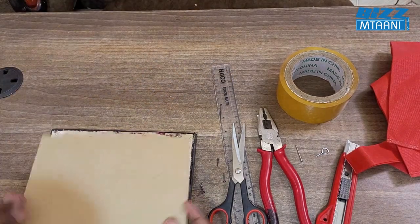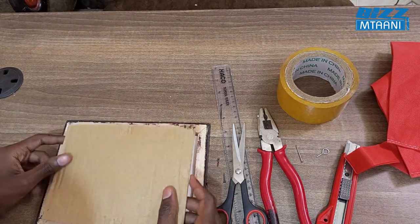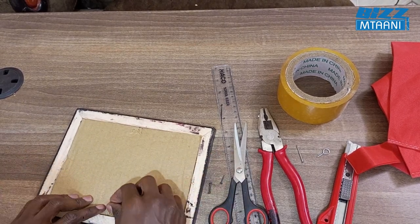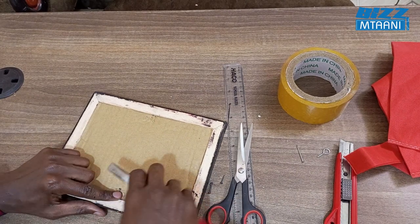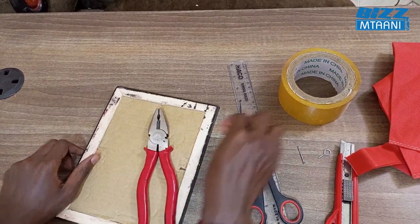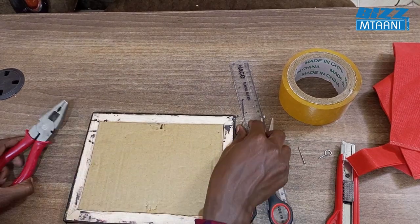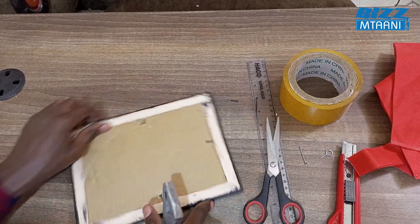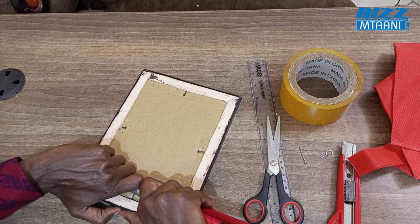Then cover it using the carton or artboard, wherever you want. To put the nails back in, use pliers and press on each corner. Ensure you put the nails on all four corners like this.